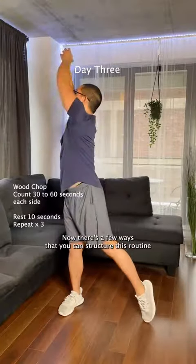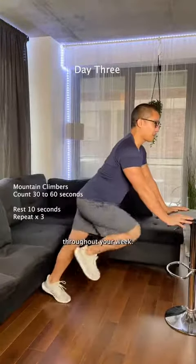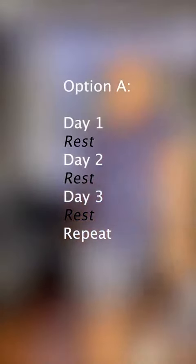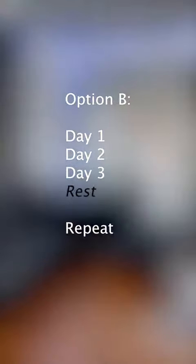Now there's a few ways that you can structure this routine throughout your week. The first option is to exercise every other day, resting in between and then repeating the cycle, or going three days straight, resting, and repeating.